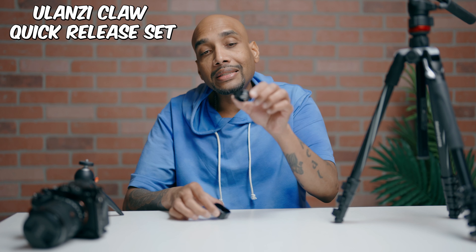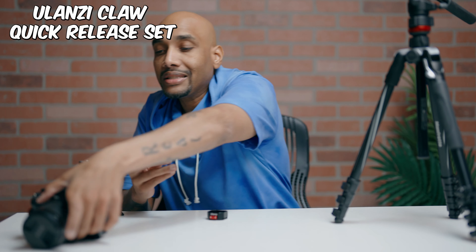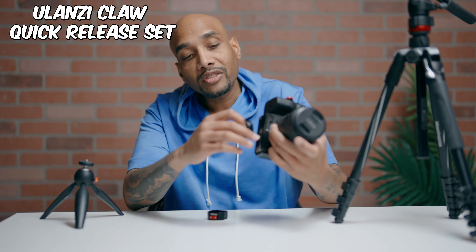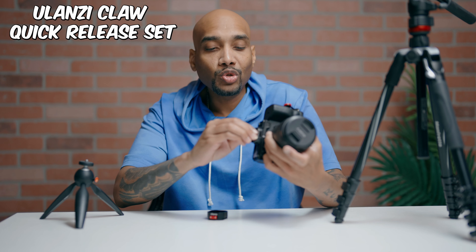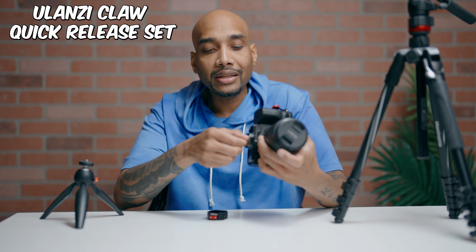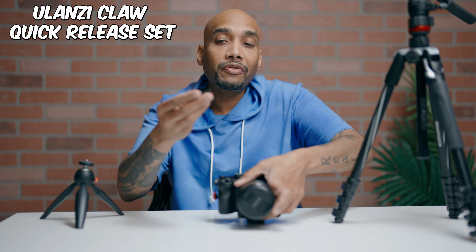What Ulanzi has done is create this quick release set. This part goes onto your camera — I've got my Sony A74 right here. You just thread this onto the bottom of your camera; it has a screw that threads right in. It's a normal tripod screw is all it takes, so that threads right in.